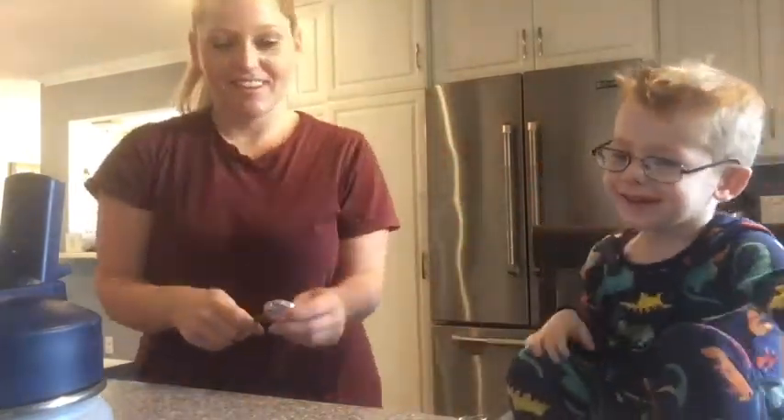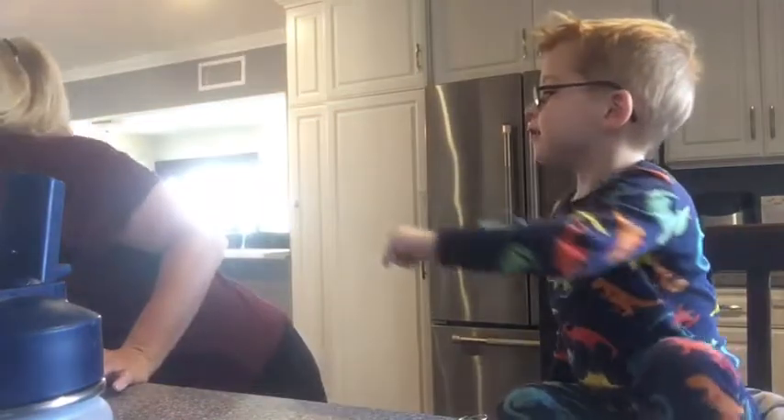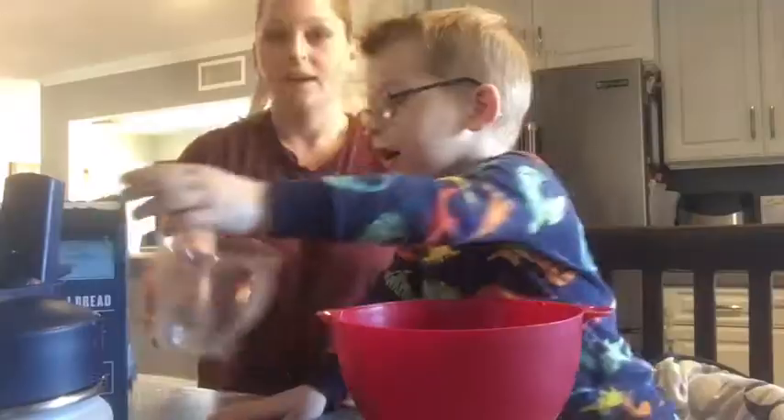Hi! Let's make a birthday cake. We're going to do a quick birthday cake in a mug. Because he woke up asking for a birthday cake and it's breakfast time. And we're hungry.